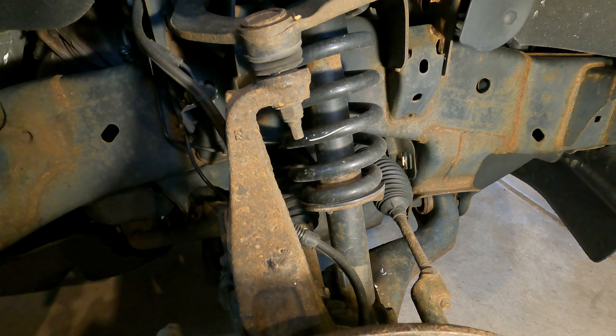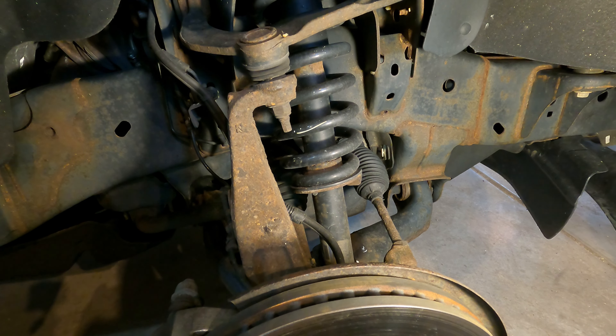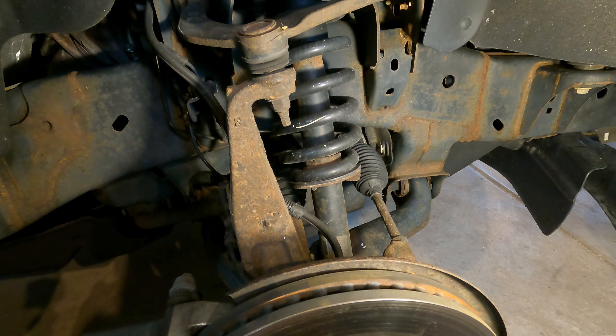Hi everybody, this is Darren from Treasure Life Family Farms and today we're working on the second part of our F-150 shocks project.